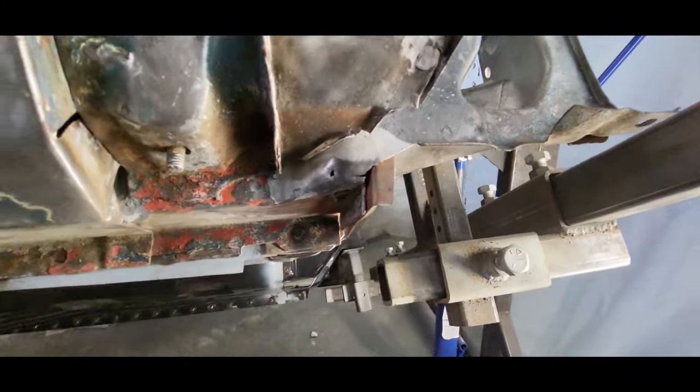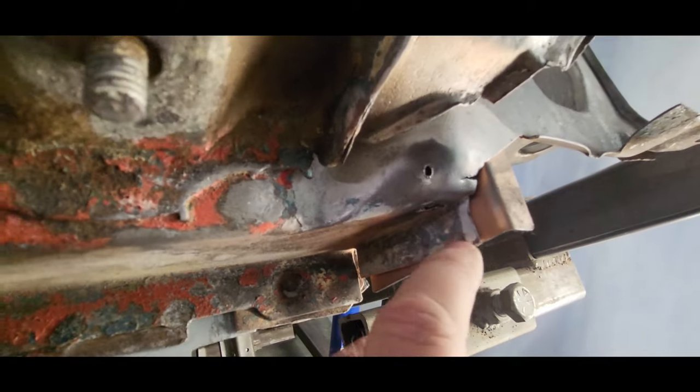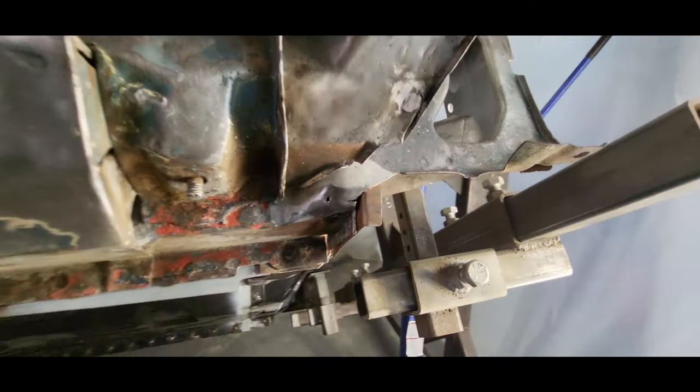But first I want to trim this up so that it kind of follows the existing tab a little bit better — trim this bottom off, trim the side up a little bit — as well as I've got a hole there that needs to be welded up and a crack there that needs to be welded up.